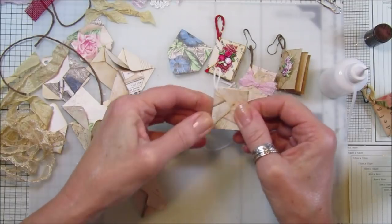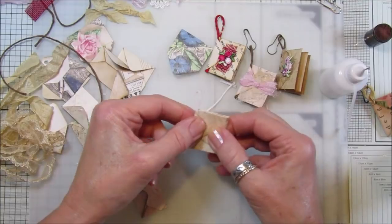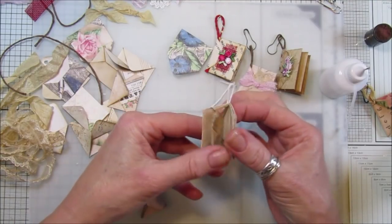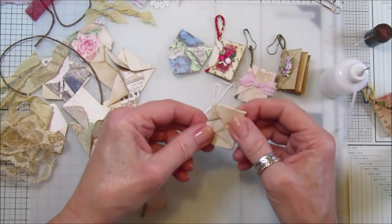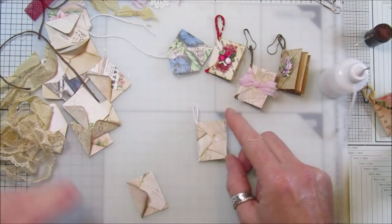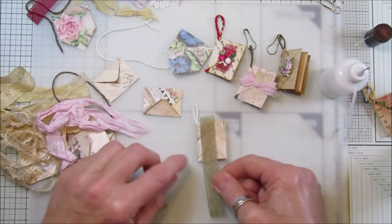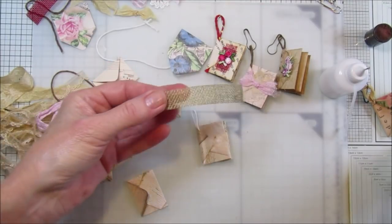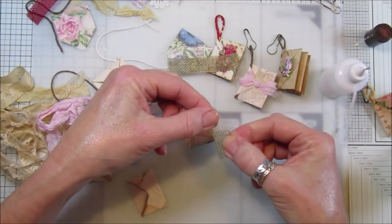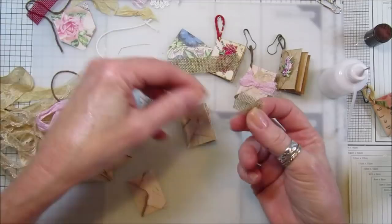Obviously you don't have to put this on there - you can just fold that over, stick it down, and have a little book to pop in a pocket in one of your journals. But I quite like the dingle dangle. Now let's decorate! I've got a few bits and pieces here. I'll pop a little bit of this burlap ribbon on.